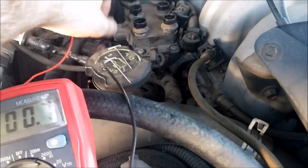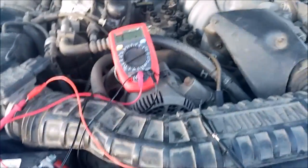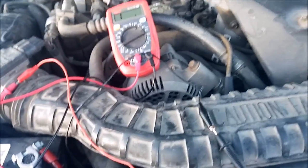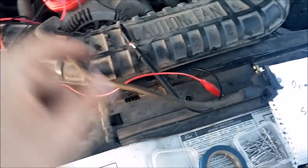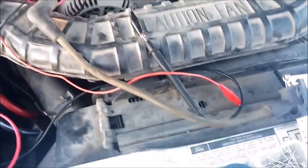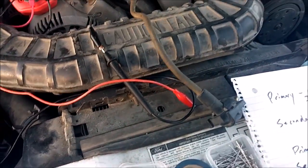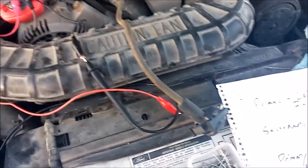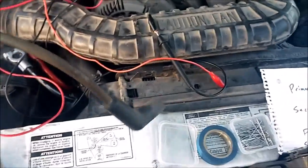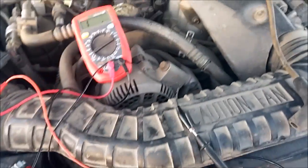Now, obviously this doesn't test it while hot, which would be a wise thing to do, but it at least gives you an indication of whether or not you're going to get spark on all cylinders, as long as your wires are okay. For those, you basically do the same thing — run one wire in here, one wire in here, and do a continuity check between the two. For most of these — these are really old wires — I was getting 10 to 13,000 ohms. That's kind of high, but as long as they have continuity and they're all about the same, that's pretty much what counts. If you get one that's up in the millions of ohms, then you need to replace it.